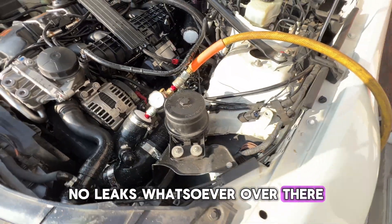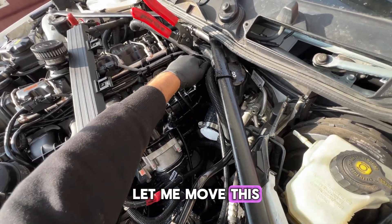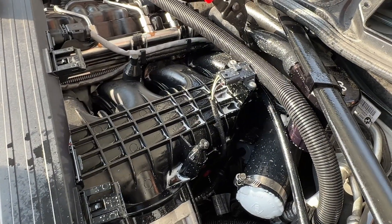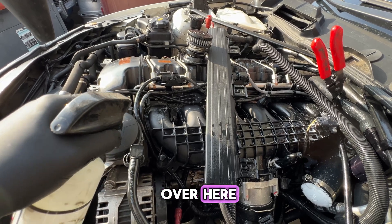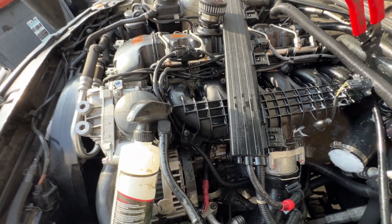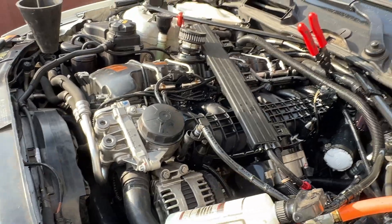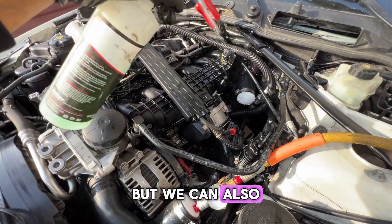Spray around and inspect — no leaks whatsoever over there. Spray around your MAP sensor to see if anything's going on. I think I see a small bubble forming at the base of that MAP sensor. But I can really hear something coming from over here — let me spray this area. You can see bubbles starting to form right around the area, so we definitely have a boost leak coming from the intake. My best guess is the intake gaskets.